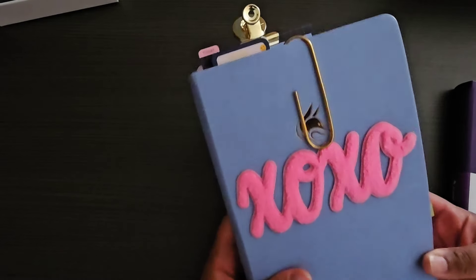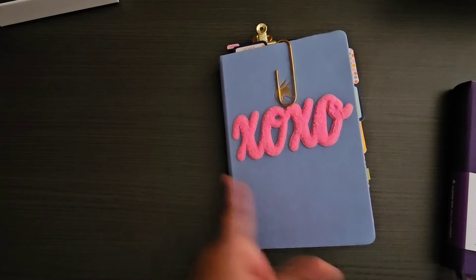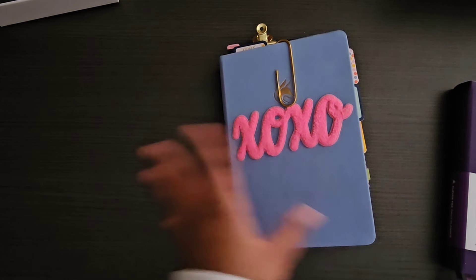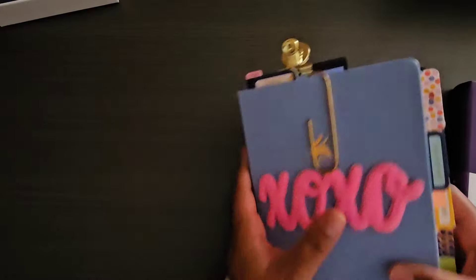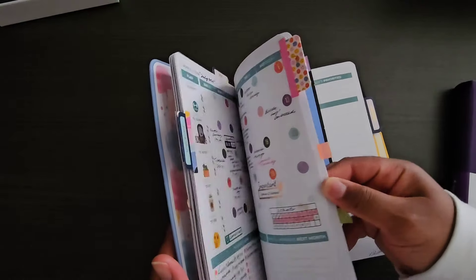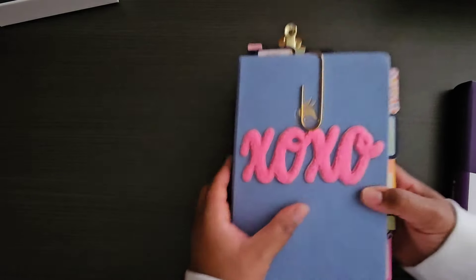Because this planner is hardbound with a book band, it doesn't need a cover, though you can put one on — it's an A5 size. I've been throwing this around and bulking it out to the max with everything I have in it, and it's holding up really, really well. So I would say yes to this planner.